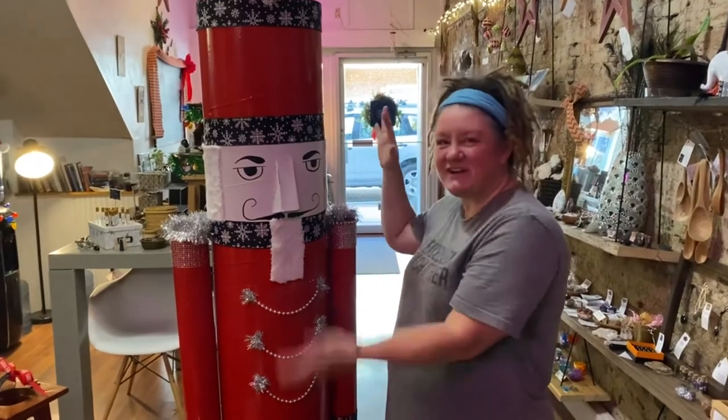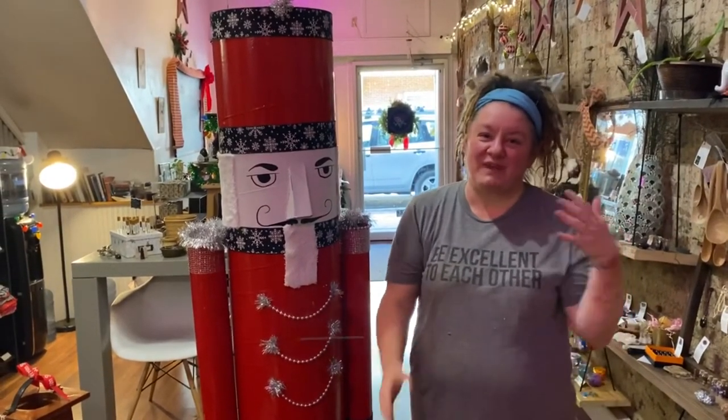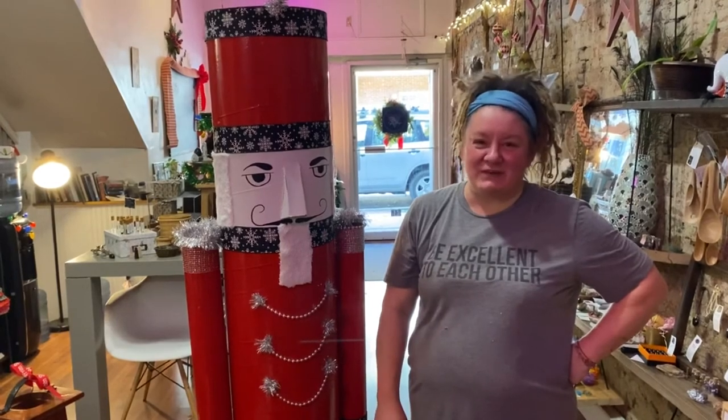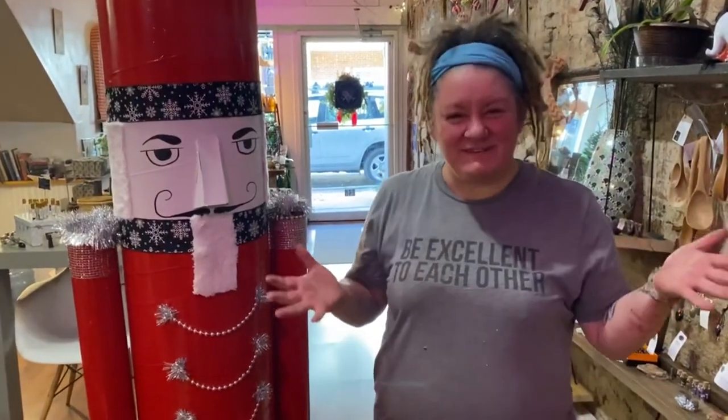Here's a finished nutcracker for you — both arms are on and decorated. I really appreciate everybody participating in this. I'm Sarah Whitemaster from Gypsy Wings, the brainchild behind this crazy idea. I hope you guys have fun with it!